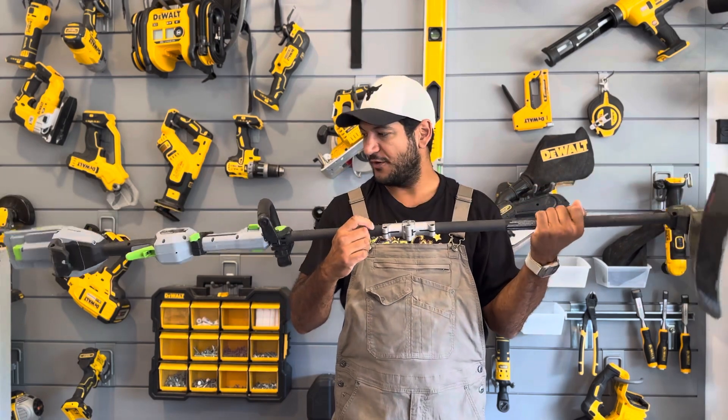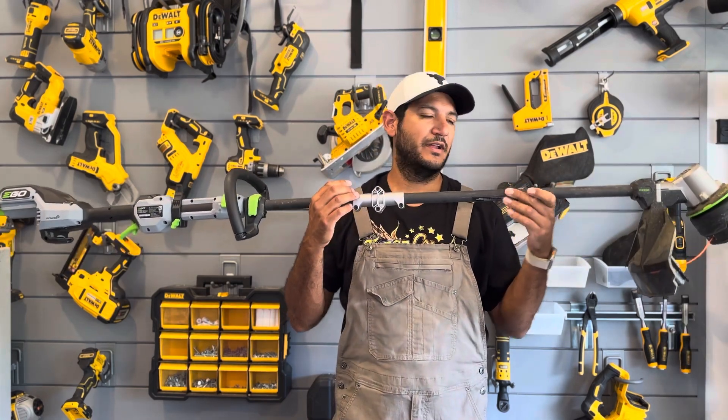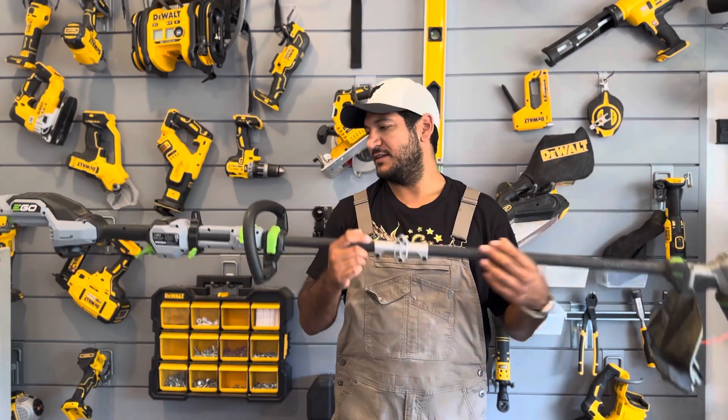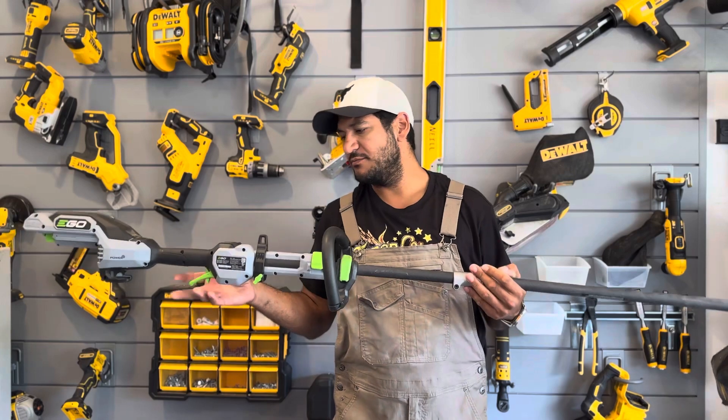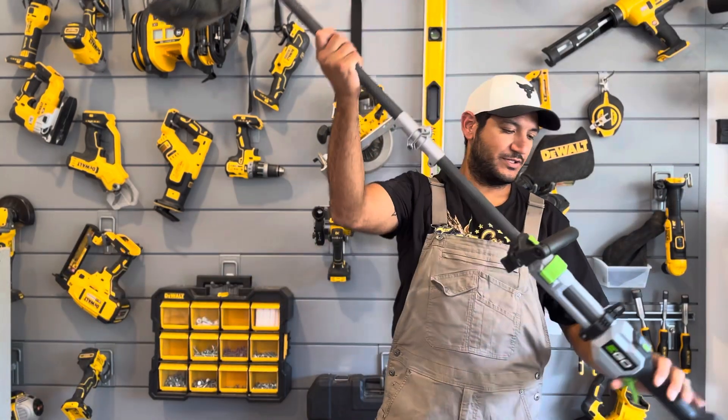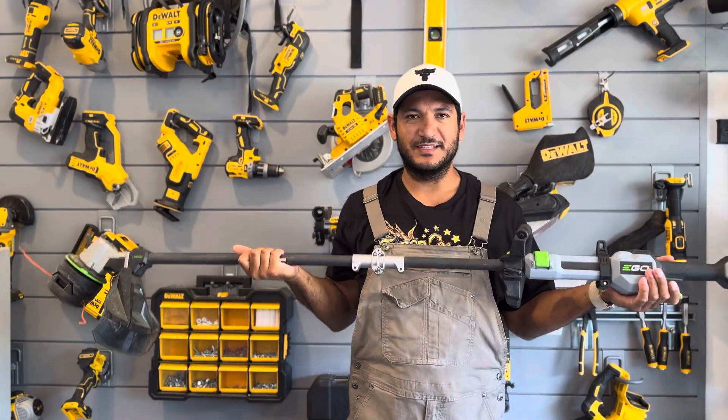First things first, let me take you through the product that I have, what I like about it, and then I'll give you a final assessment. This is a string trimmer. It is made by Ego — let me show you here, I think this is the side that's meant to display.